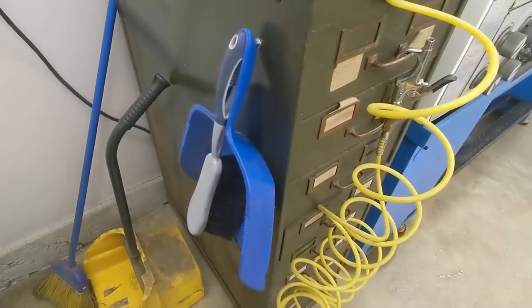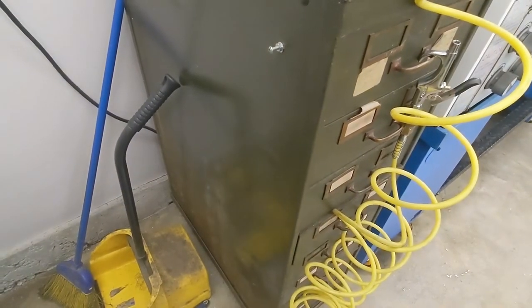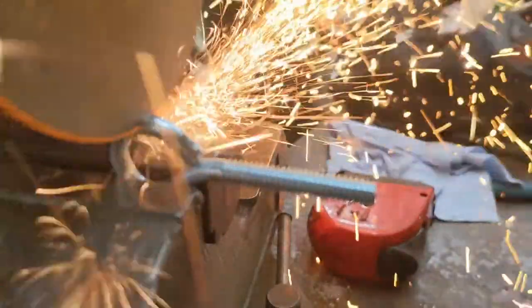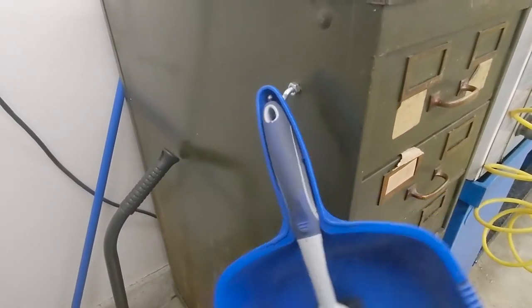Speaking of the mill, this dust pen lives next to it, precariously hanging off a screw head. I knock it off all the time — blech. So I finally replaced the screw with an eye bolt cut down into a hook. Nothing major, but sometimes fixing small annoyances is almost the most satisfying.